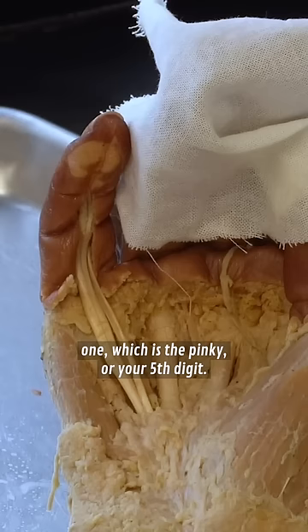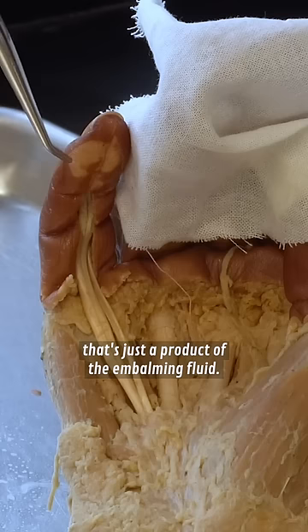The darker portion and the lighter portion here — that's just a product of the embalming fluid. The lighter portion is where the fluid has been able to soak into the tissues, which gives it that more lively appearance.